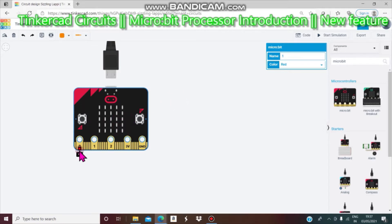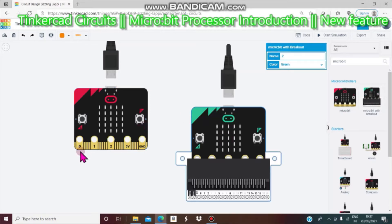This micro:bit has pin zero, pin one, pin two, pin three, voltage, and ground. This is button A, this is button B, and here is the LED and LED bar graph — the LEDs light up when commanded. The micro:bit with breakout doesn't have just a few pins; it has a lot — ground, ground, P1, P2, and some that are not supported.